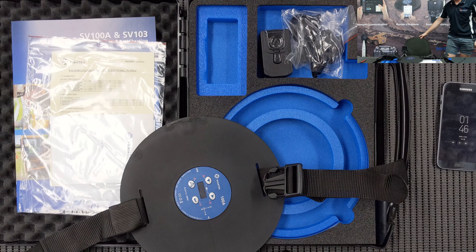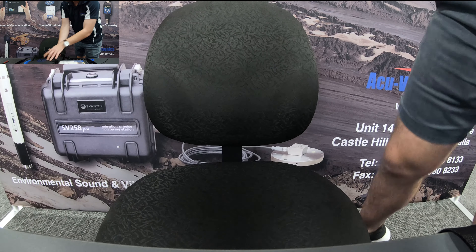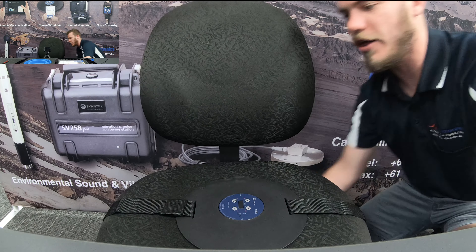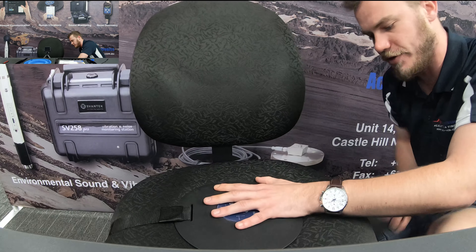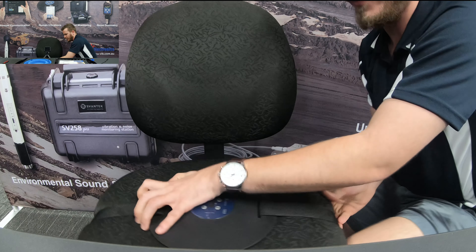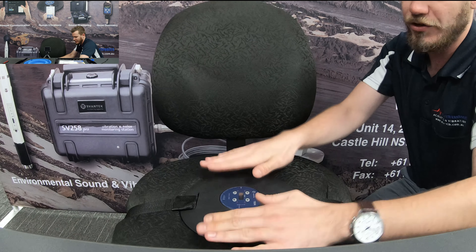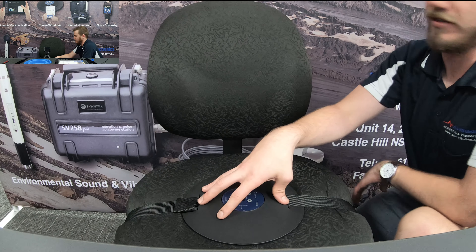Using a chair as an example — the instrument has X, Y, and Z axes marked on it. You can orient it any way you like; for simplicity, let's face X forward so when reviewing data later you know X represents the direction the driver is traveling. Thread it through like a seatbelt, do it up tightly, and adjust to make sure the driver is comfortable. It's an ergonomically well-designed seat pad, and once secured it shouldn't move.